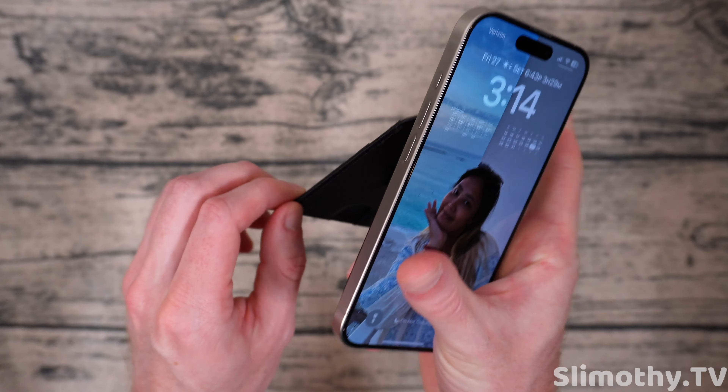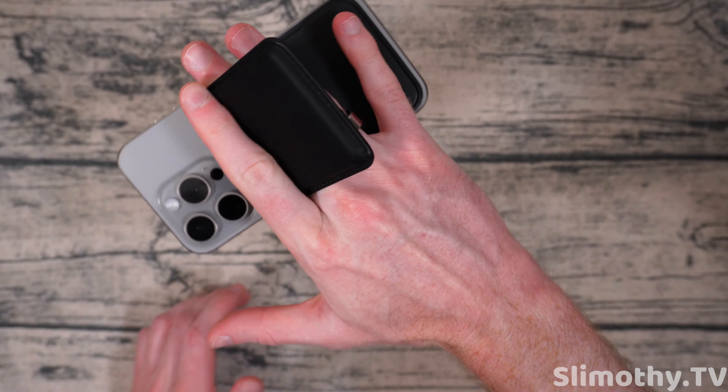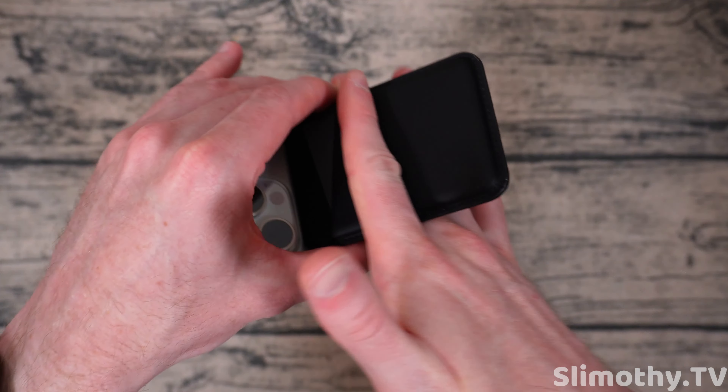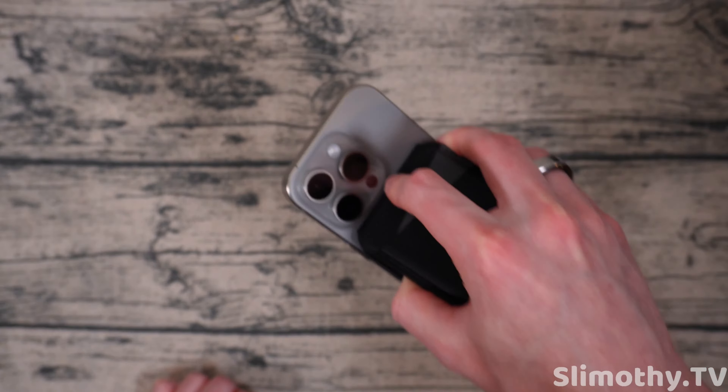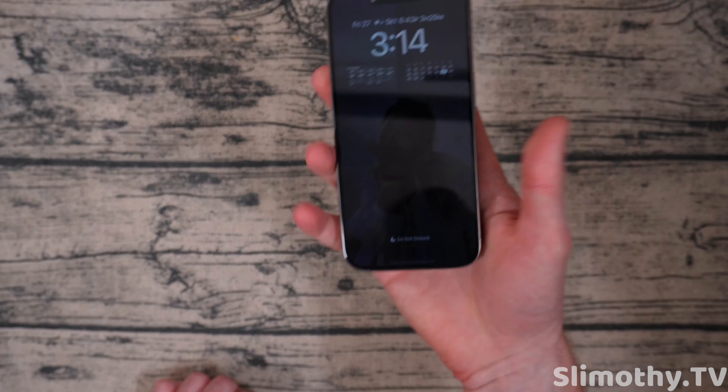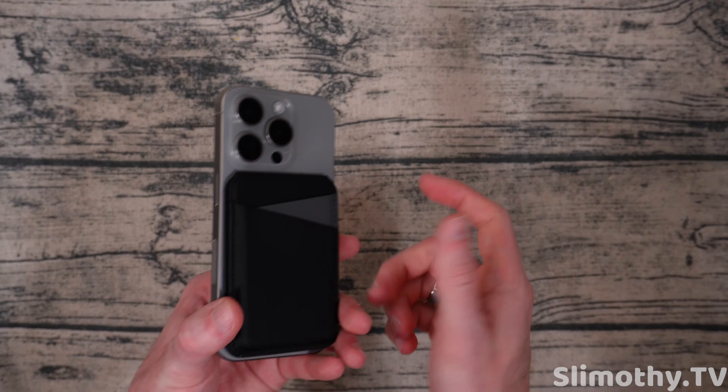Now let's try to use it as a grip. I'm going to pop it open and just stick my finger in between there — and there it is. Is my phone going to fall? No it's not! That's nice — that is actually very good grip on this thing. So yeah, you can use this as a grip too — it's a wallet, a grip, and a stand: three in one.